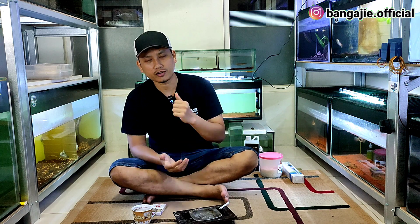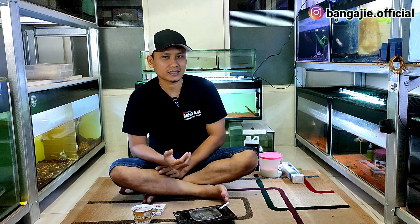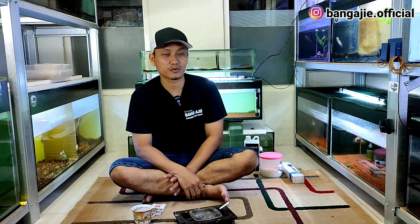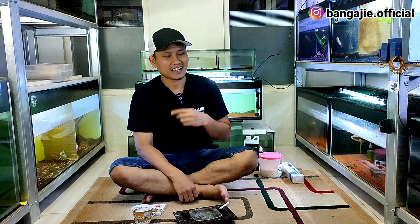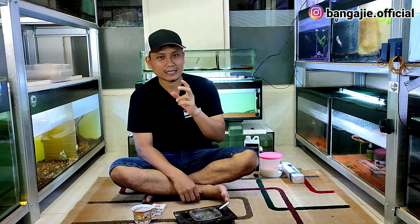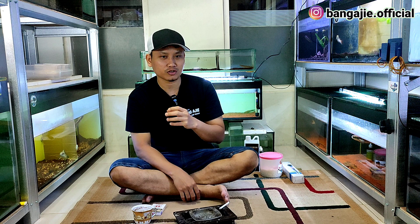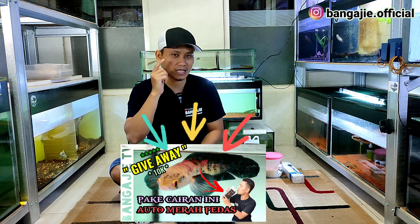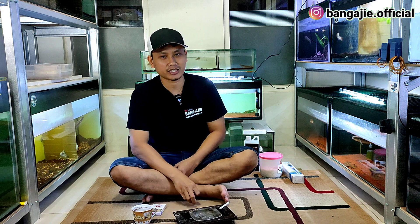Sebelum kita bahas masalah itu, gue mau info ke teman-teman bahwa Bang Aji lagi ngadain giveaway untuk 10.000 subscriber. Kalian jangan lupa untuk subscribe channel gue. Untuk info lebih lanjut bisa lihat di video giveaway yang ada di sini ya teman-teman.